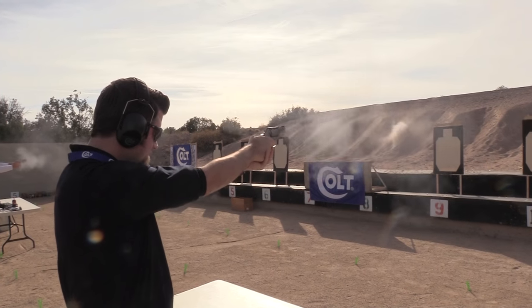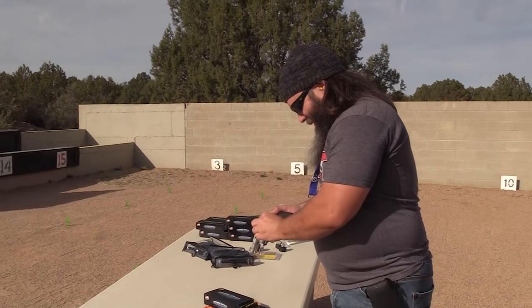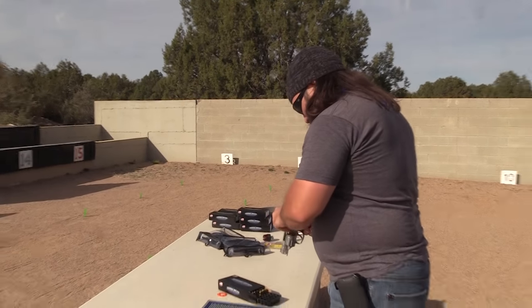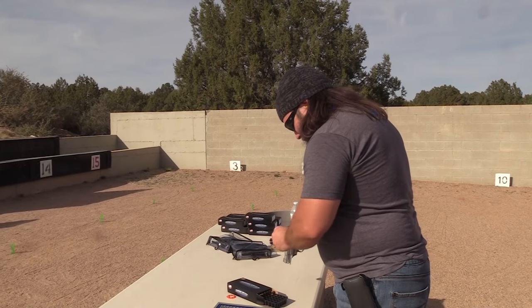Thank you Max, you're awesome. Check it out and let me know what you think. I'm hoping you're as excited as I am to see the new Colt Cobra come out, as well as what revolvers Colt is going to introduce next.